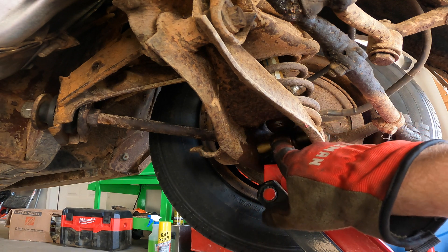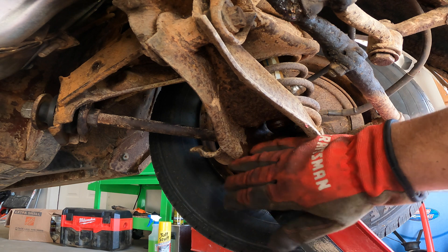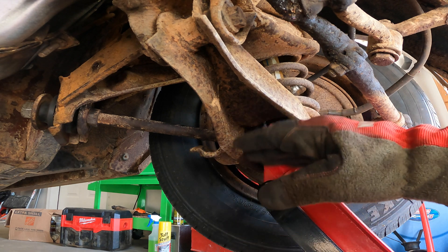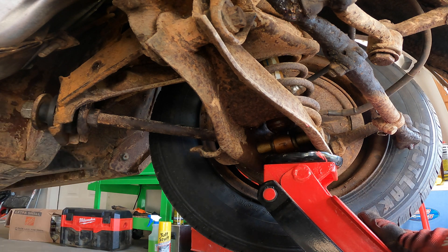After getting the two front strut rod bolts tight, I've jacked up the car so the suspension is actually under compression — it simulates ride height — and now we're going to tighten the big nut here at the back.